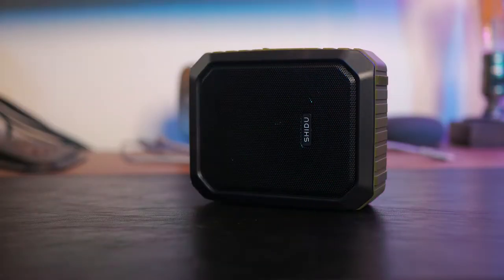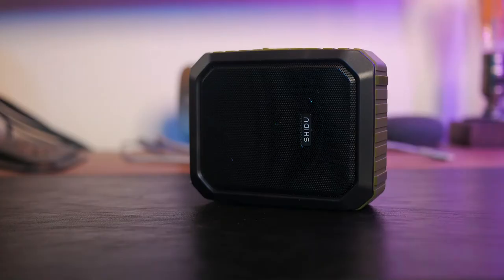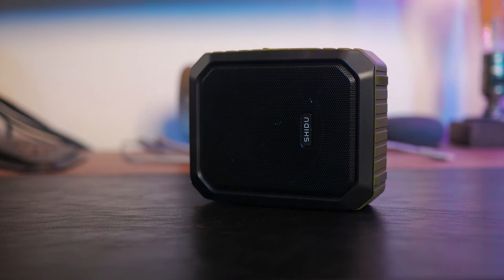Here it is compared to my JBL Charge 3. Now you are listening to the Winbridge M800.